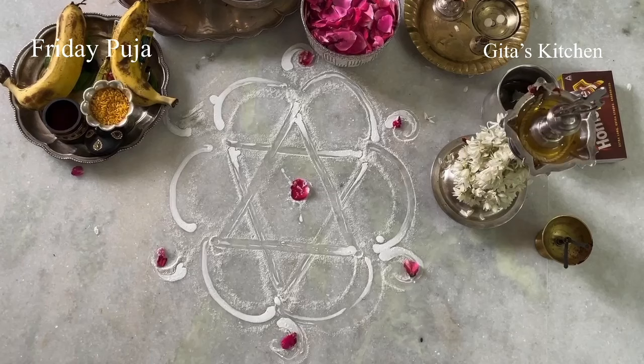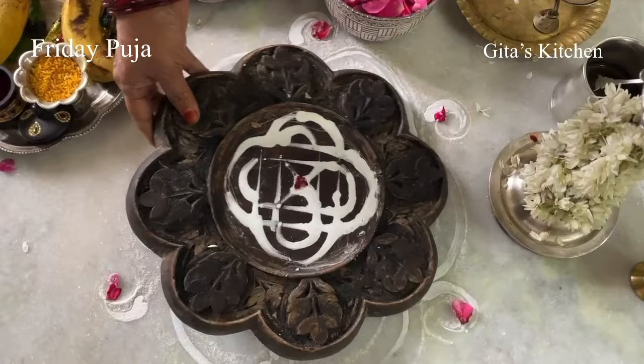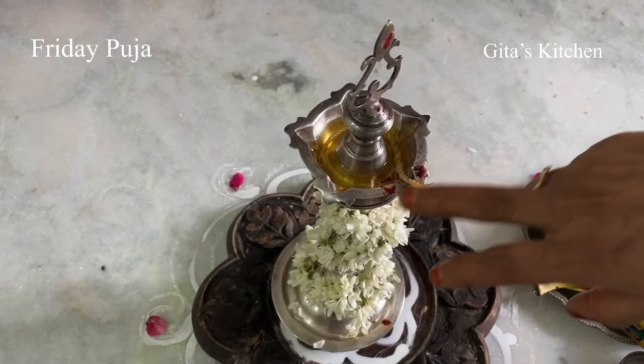So before we begin, let's get ready for the pooja. First, draw a simple rangoli. Then place any pitam like this and decorate it with some rangoli. Next, place any lamp you have, fill it with oil, and keep the wick ready. Keep haldi, chandan, and kunkum for the lamp and decorate it with some flowers.